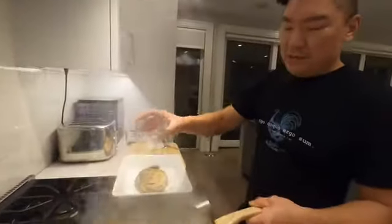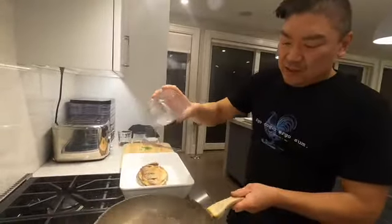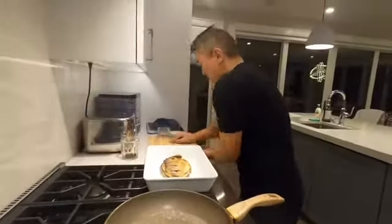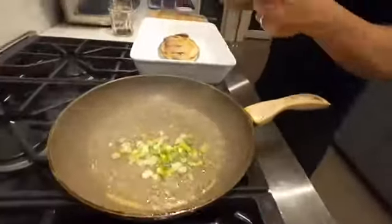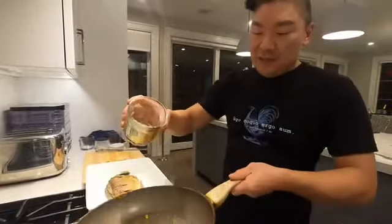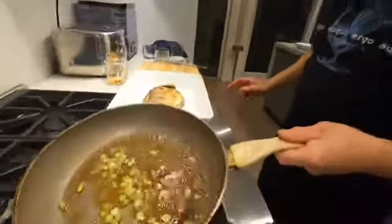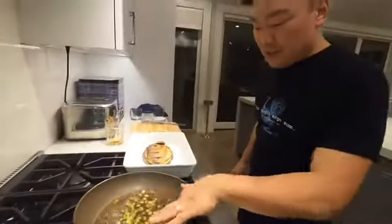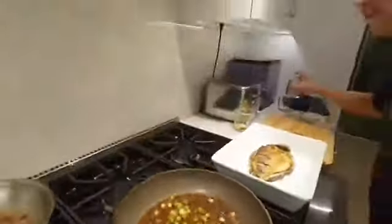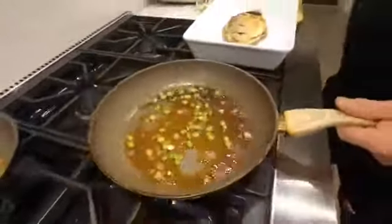Drain most of the oil — keep a little bit to sauté the sauce ingredients. Add Shaoxing wine and let that evaporate. Add a little bit of water, a little bit of sugar — let that dissolve and come down a little. Add the white parts of the scallion to get that flavor, and use the green parts as garnish. Once it's dissolved, add soy sauce and cook that down a little. Then shut off the heat and add a little sesame oil at the end, swirling that around.